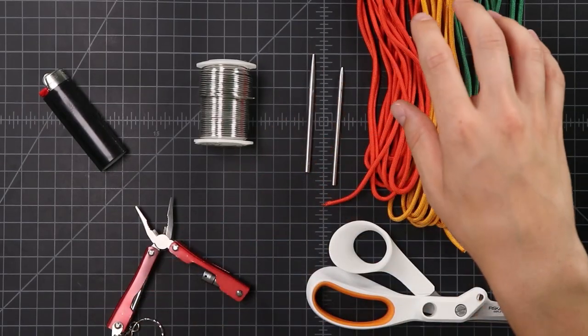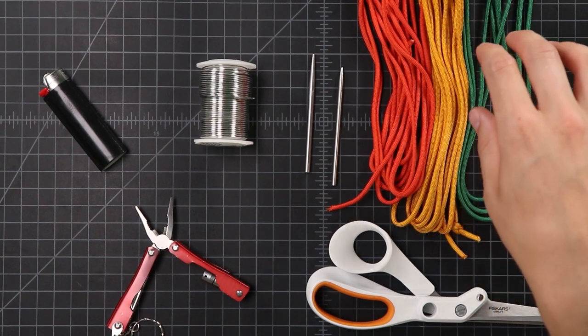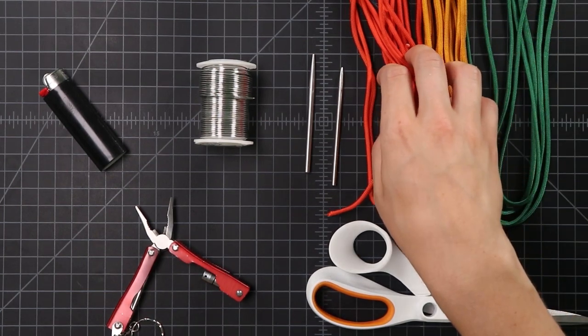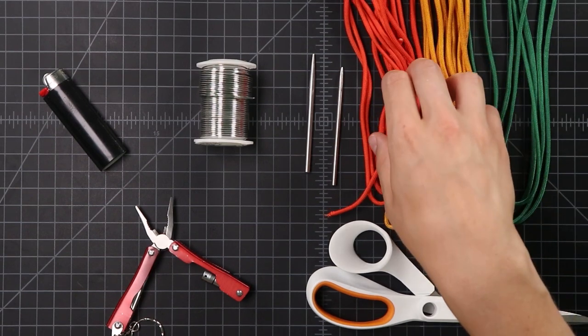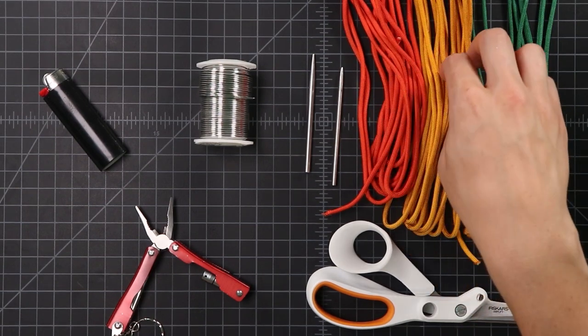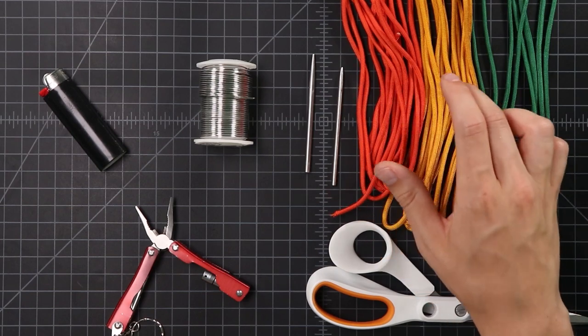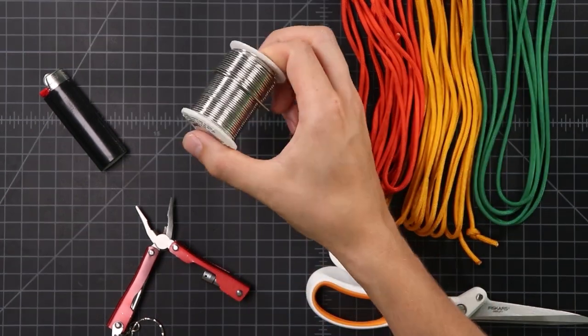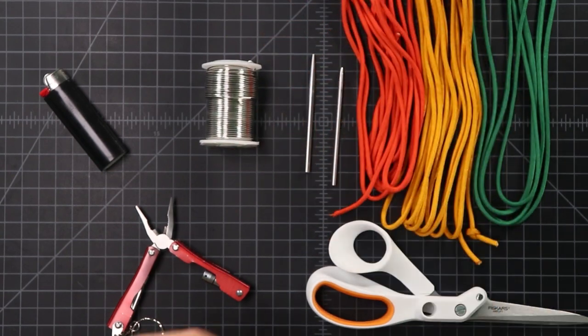But today we're going to be making his flowers. And for the sake of alliteration, I'm going to be calling it Fishlock's Flowers. We'll be making a marigold. For this project, we're going to need three colors of paracord — obviously green for a little bit of a stem, and then whatever colors you want for your flower. I'll be making a marigold with orange and goldenrod, specifically solar orange and goldenrod. You'll also need a little bit of wire for the stem — any craft wire is going to work.